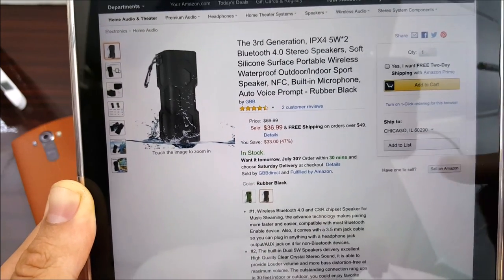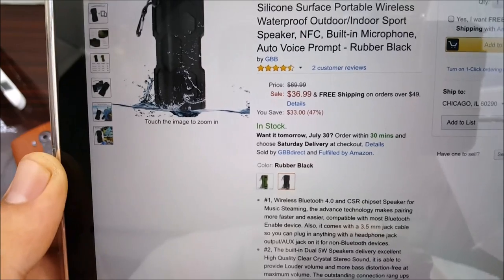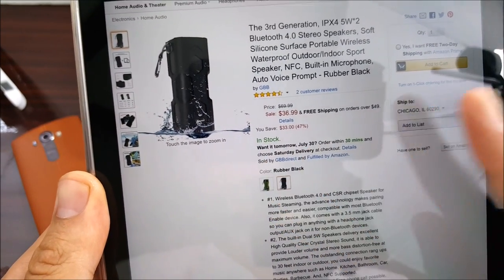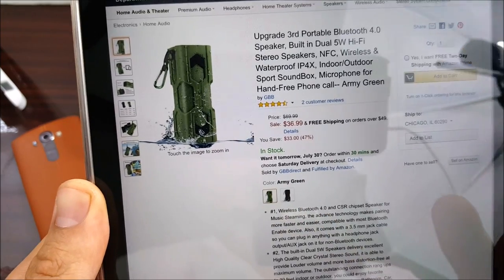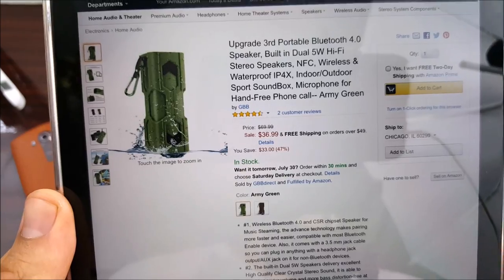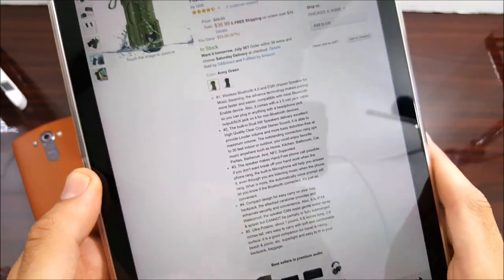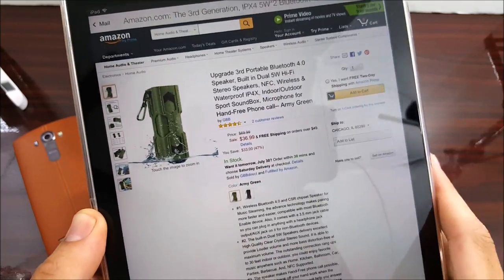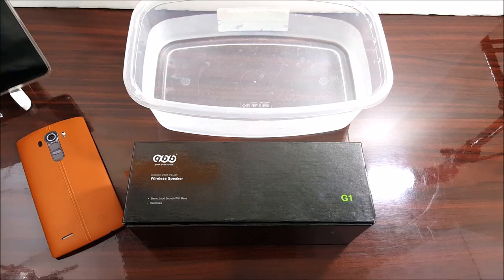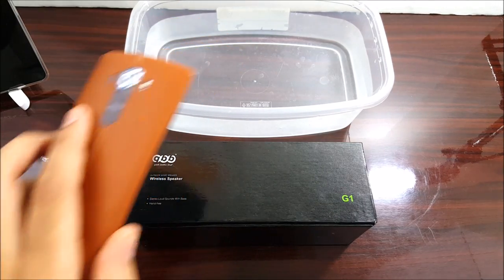Not a lot of people have purchased this — only two customer reviews — but I thought it was interesting to make this video because this is a pretty neat little device, under 40 bucks, fully waterproof. I'm going to throw the Amazon link down below in the description, so if you're interested in this pretty affordable waterproof speaker, check that out.